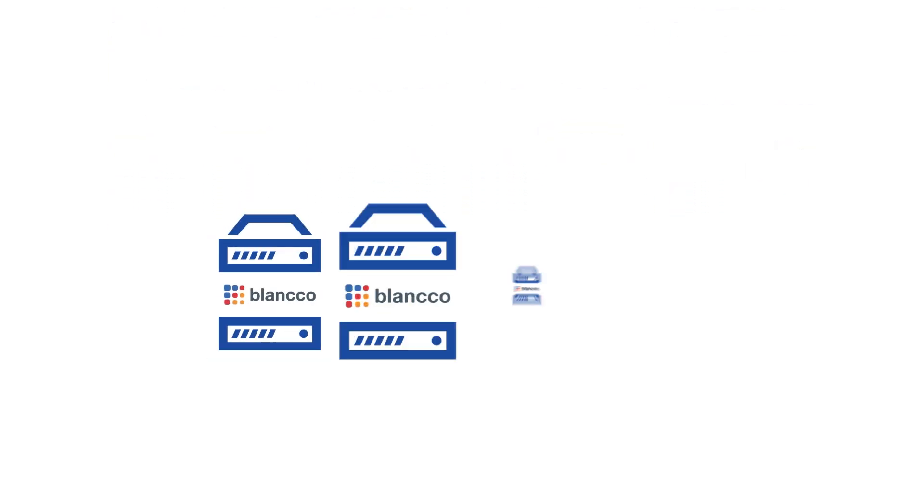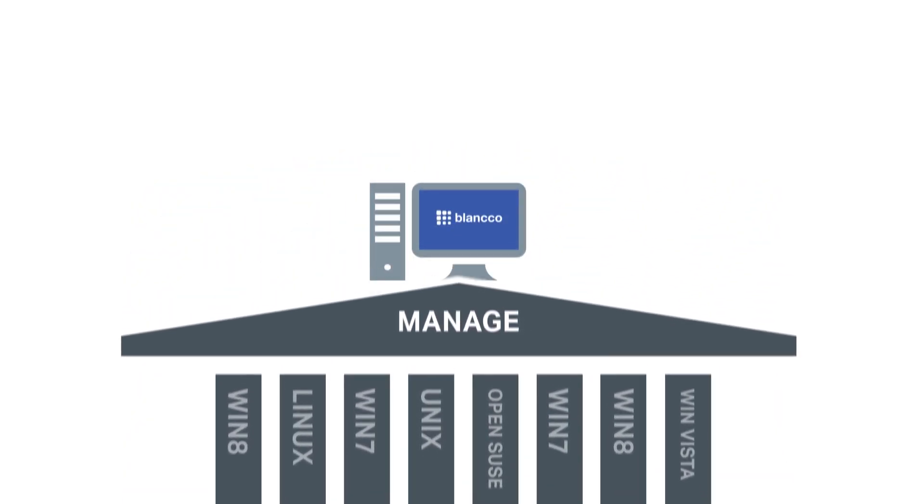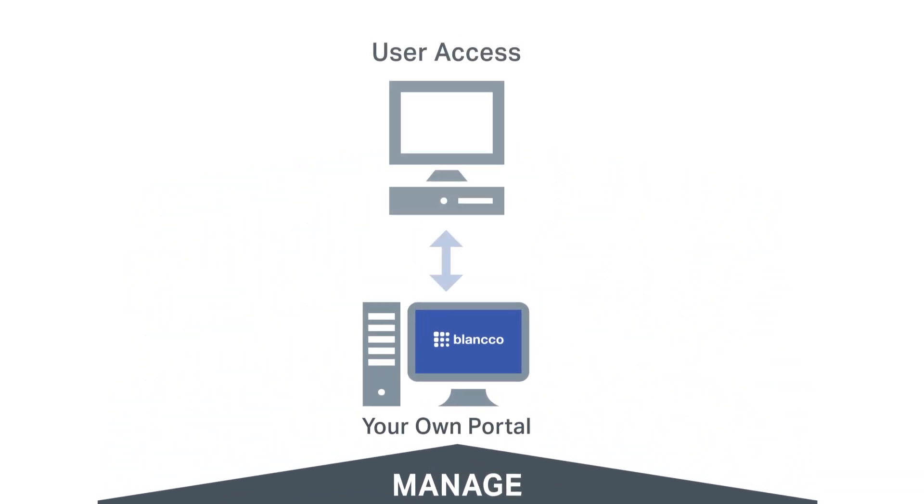Introducing Blanco Virtual Machine Eraser — a software-based data erasure solution that securely erases virtual machine data using command lines on the hypervisor layer.